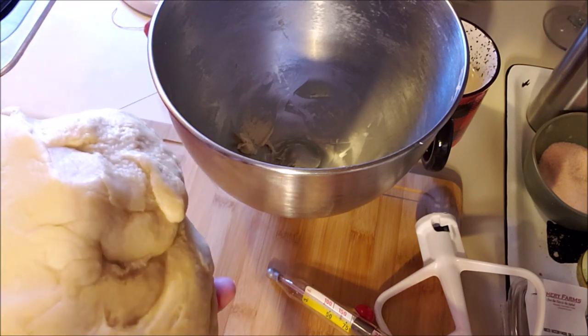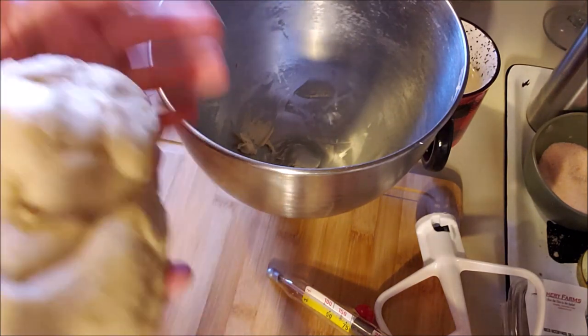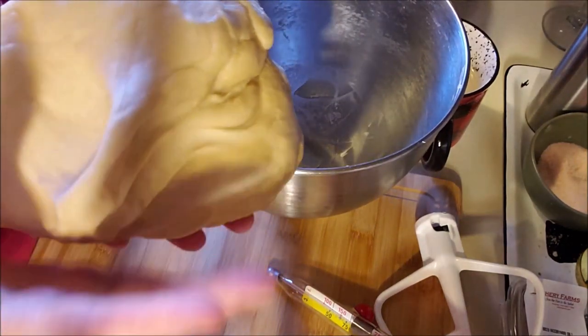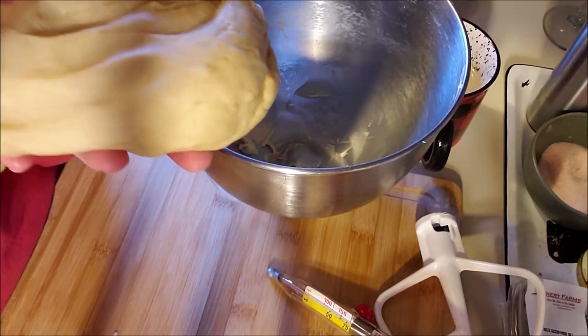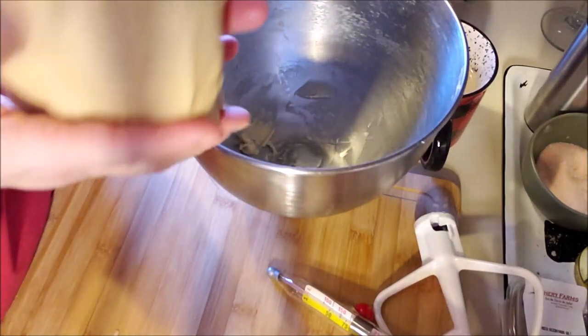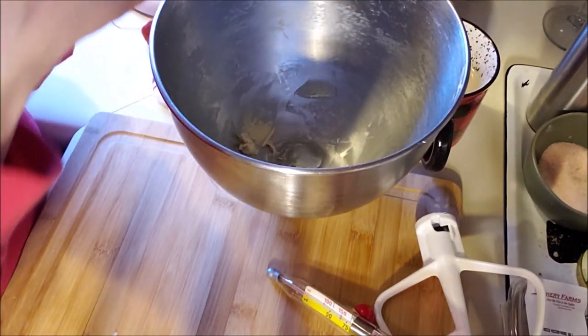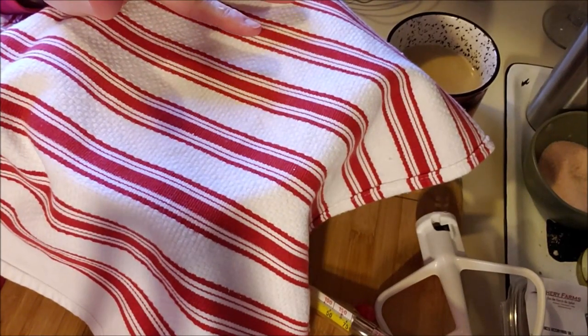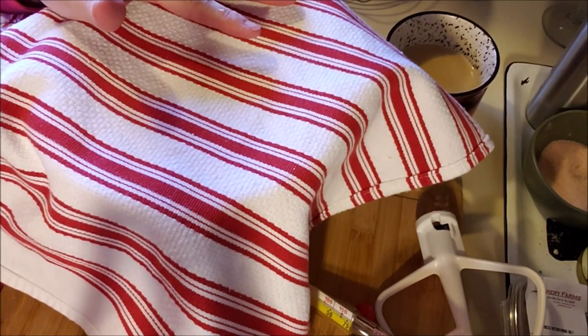Don't worry — I got the cat hair. It's not in it, it was on it. Look — it's not sticking to my hands and it has a decent stretch. So we're just going to let it rest for a few minutes, covered with a cloth, and I'm going to change out my wooden board for marble so we can roll it out.